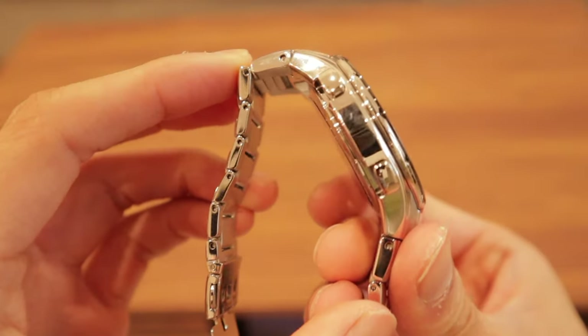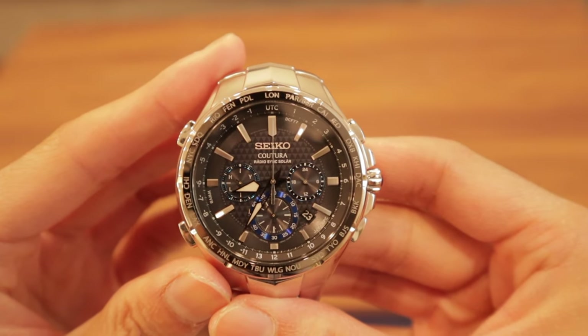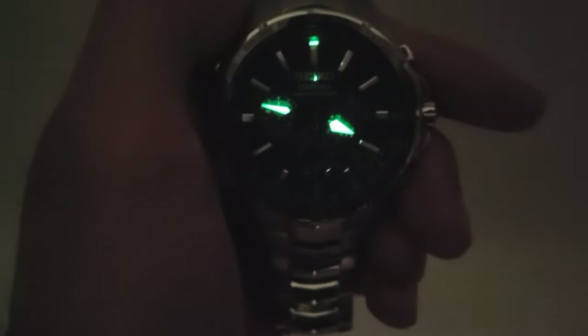The only other minor con I noticed is that the LumaBrite — the watch's fluorescent luminous paint — is only on the 12 o'clock index and both the minute and second hands. I personally wish it were on other areas of the dial so it's easier to tell the time when walking around at night or in low light.